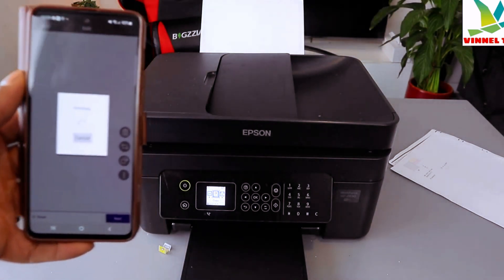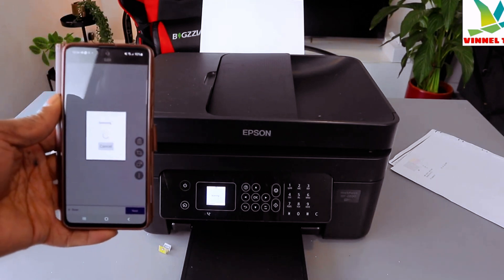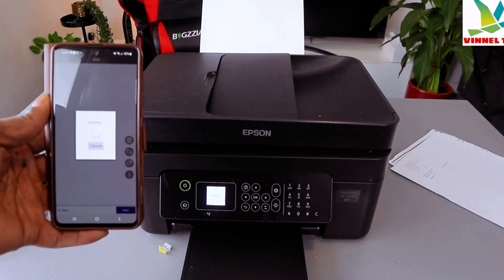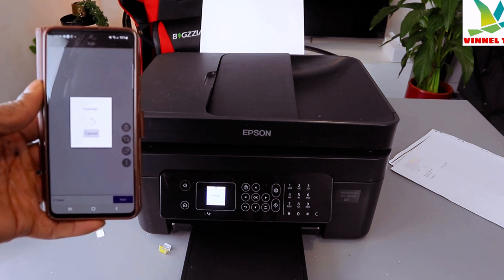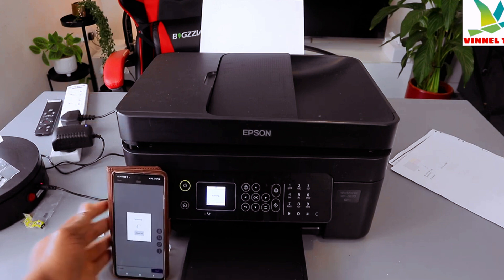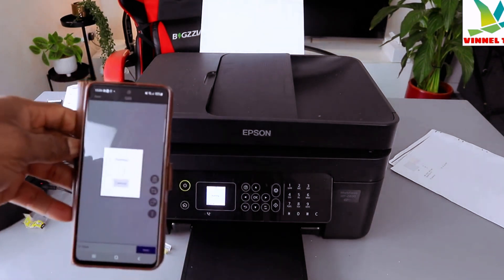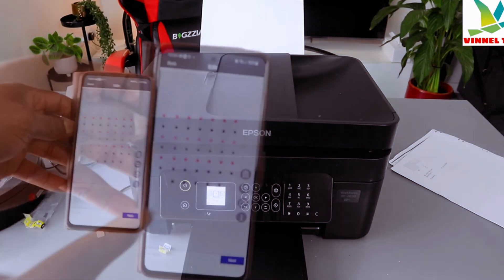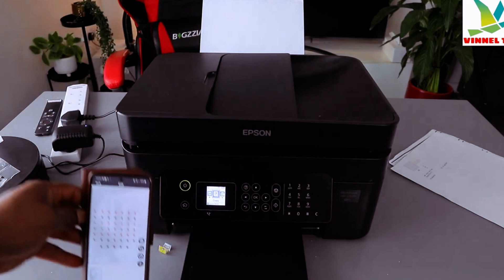The document is now scanning. Here we go — it's scanning. This is the document we scanned. You can see the first one here.